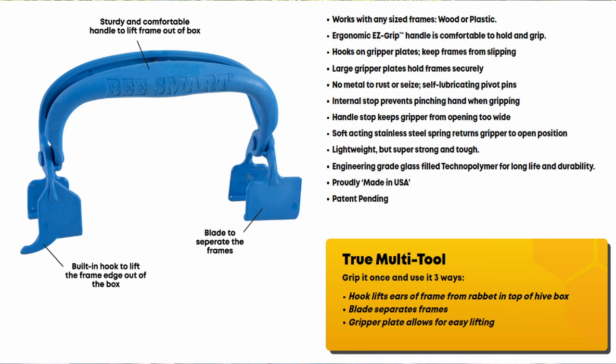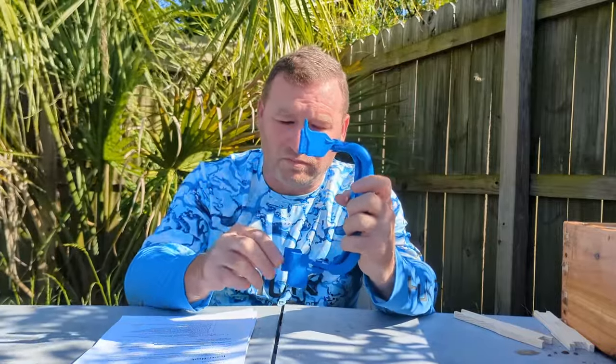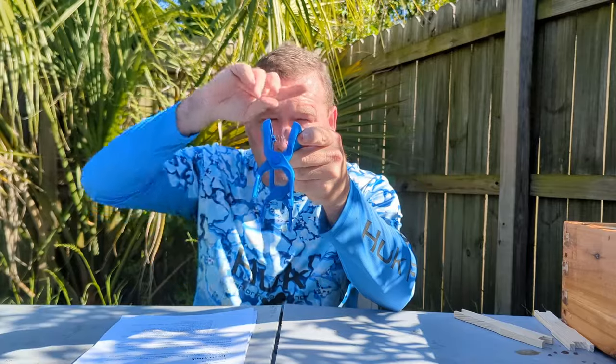This item is made in the USA out of recycled products from a high-tech glass-filled technopolymer, which makes it both light and durable. It's comfortable in the hand, allows for a sturdy grip, and has a built-in J-hook to help get frames out. It has lips here, here, and here to help get a sturdy grip on the frames. It has a stainless steel spring to keep the grip at a comfortable distance, and when you close it down, it will not pinch your hand — it stops right there.